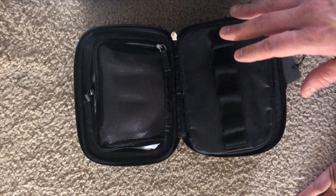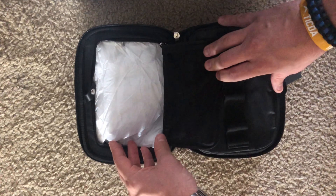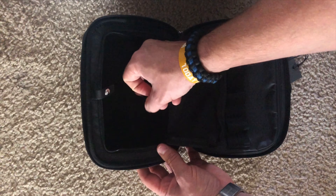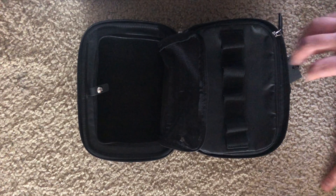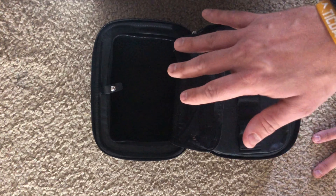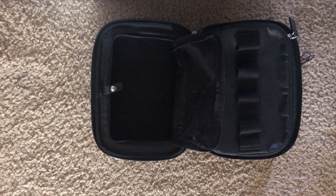And then in the main section, the largest section of this, we have the mesh front and a hard back to it. What I plan on doing with this is keeping my DJI Spark accessories in here, which might include some batteries, some cables, and some extra blades.